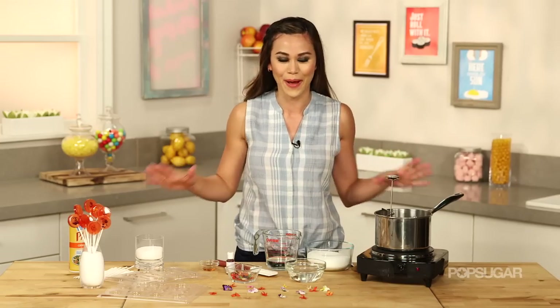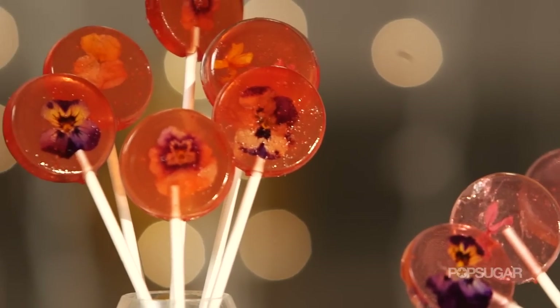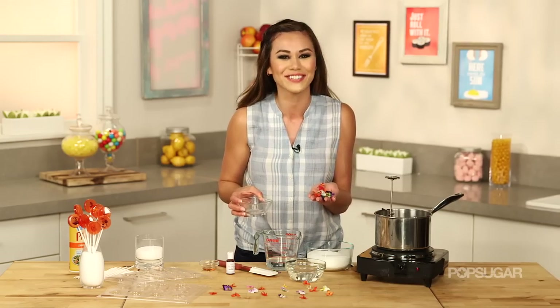Today we're making delicious lollipops, but they're not just any lollipops. Their beauty is like pieces of art or jewelry because we're putting fresh spring flowers inside of them. Keep watching to learn how to make this sweet treat.